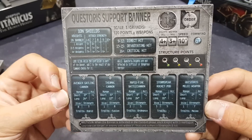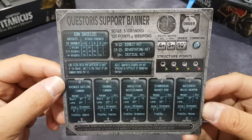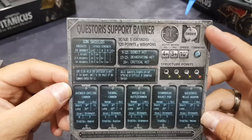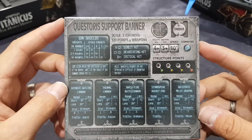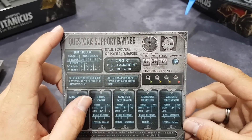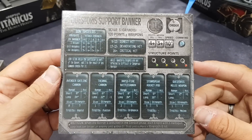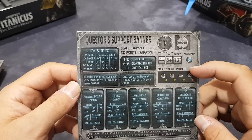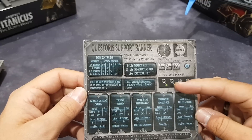So this is the Questoris Knight terminal. On here it looks like you've already got your weapons on, so you basically just choose your loadout. There's space to put your order dice. Each one is 120 points plus weapons. That can't be each surely — that must be for a minimum of three, so maybe it's three to six. These structure points mean each one has essentially got four; once it gets to red you remove a knight off the table and then start back at green.